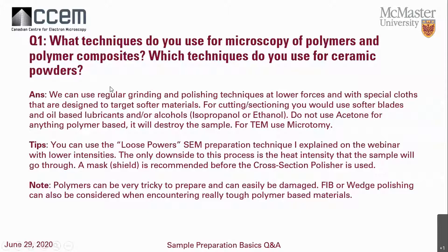The answer is we can use regular grinding and polishing steps but at lower forces, and we want to use special cloths. You want to do a little bit of background research on your sample so that you use the proper cloth for that application — cloths that are much softer and won't scratch the surface of the polymer too much.